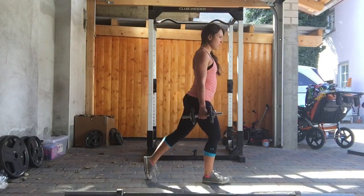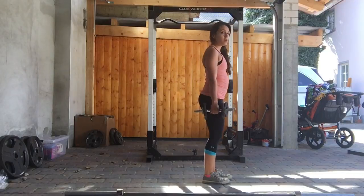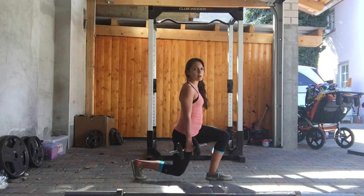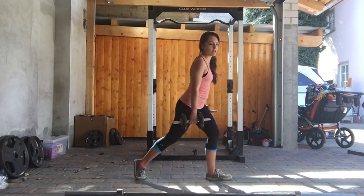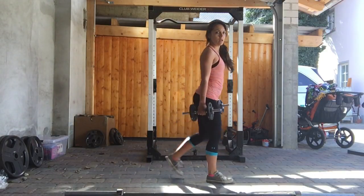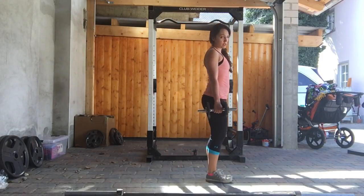Now alternate. When you go down into your lunge, you want to make sure that your leg is back pretty far, just about 90 degrees, and back up. Do not touch your knee to the ground. Keep your knee behind your toes, just as with a squat.